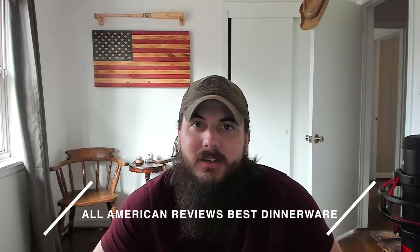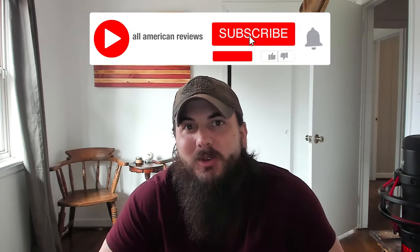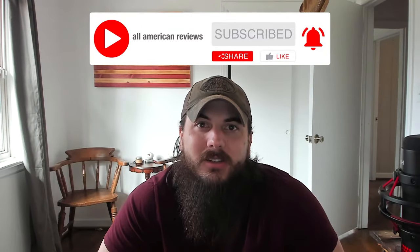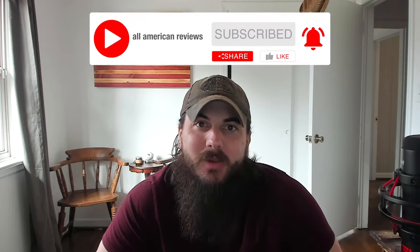Kristen has also written about this exact same topic before, so check the description below for a link to that article or you can just Google 'All American Reviews best dinnerware.' If you're passionate about buying American made products, like this video, subscribe to our channel and head over to allamericanreviews.com where you'll find a ton of research and buying guides on shopping American made.